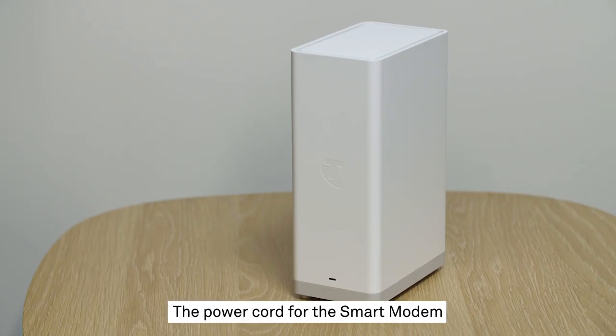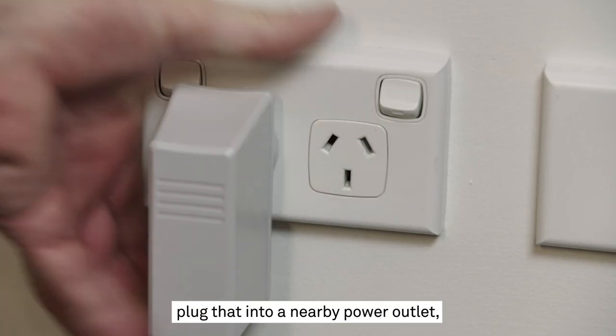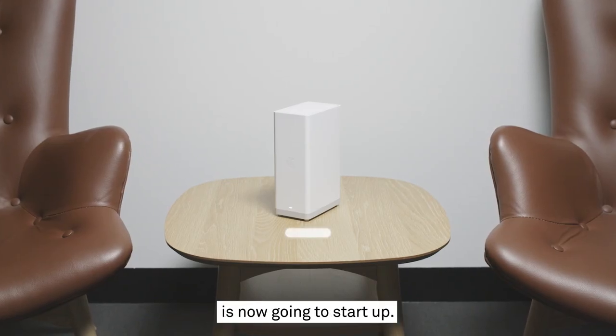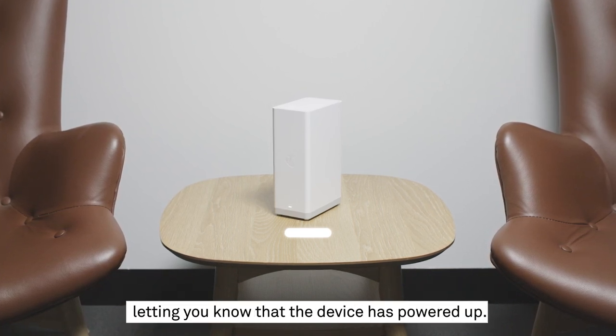The power cord for the smart modem will be connected already. So now take the grey power adapter, plug that into a nearby power outlet and switch it on. The Telstra smart modem is now going to start up. When it does, the light at the front will be white, letting you know that the device has powered up.